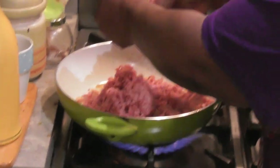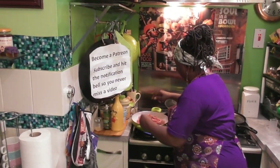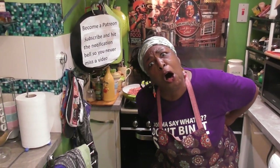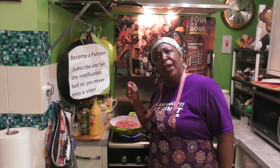If there's anyone out there watching for the first time, I only have one question: what took you so long? Have you become a Patreon yet? If it's your first time, welcome! And welcome back to all my family members, because you're all part of my family - my universal family.